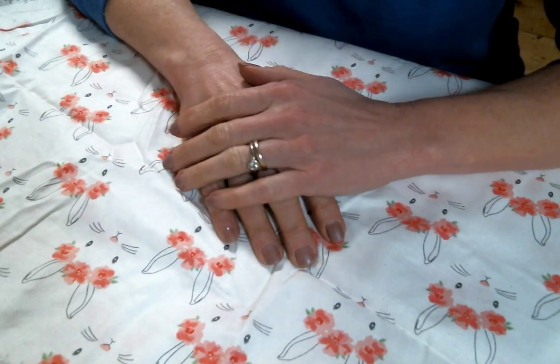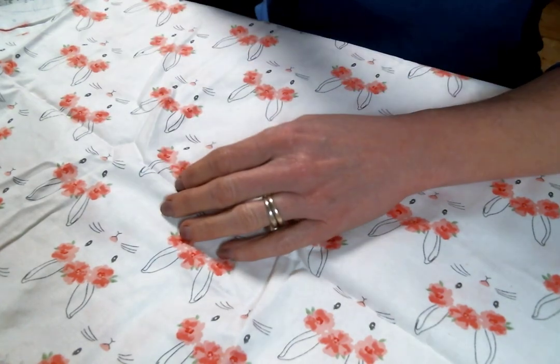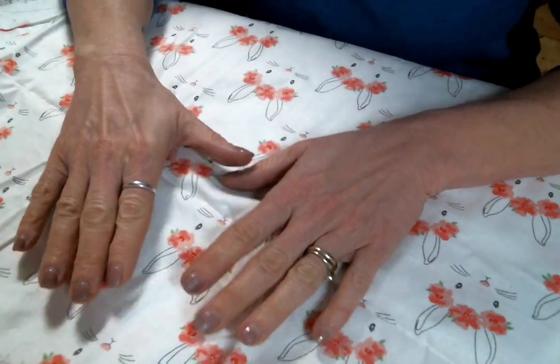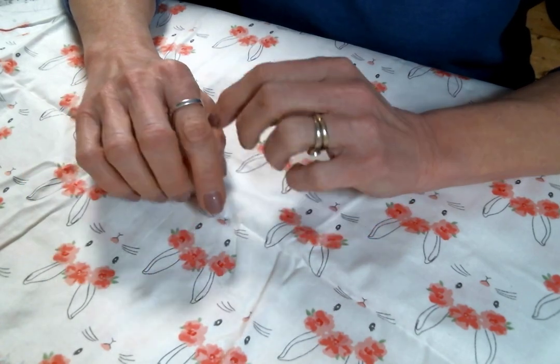I came home from work early because of this headache, but I just wanted to share with you the things I'm going to be working with, because I would like to craft but I want to show you the things before I use all the things.